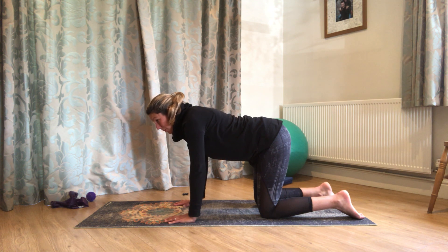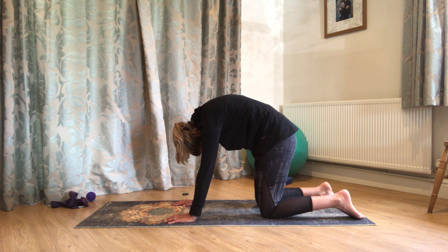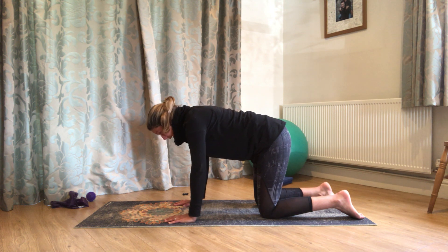Let's just go for two more. Breathing out, round up. Breathing in to come back again.